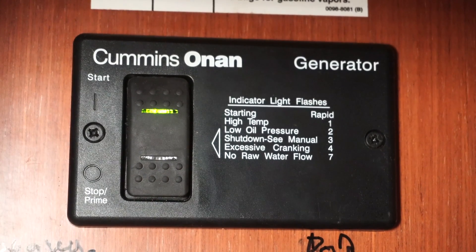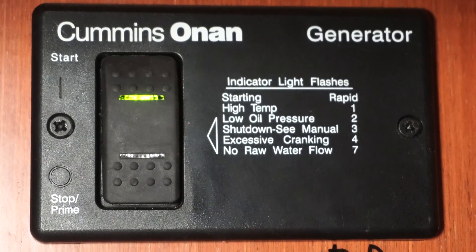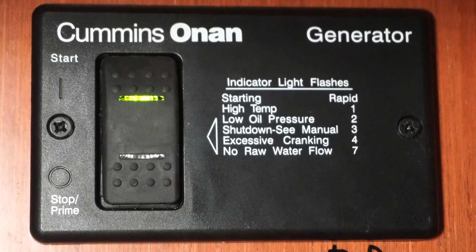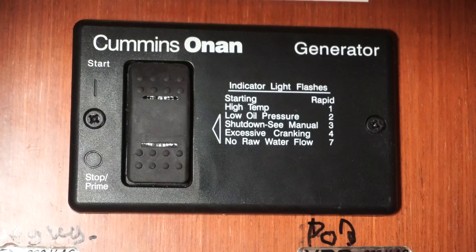Now we start the genset again. We opened the seacock, so now we have water in the cooling system, and the genset started to work back again. That's it — easy. Now we know how to check blinks on a genset. After you press the stop button you will go to a special two-blink indication. It will be from one to nine, then a pause, then from one to nine again — first digit, pause, second digit.